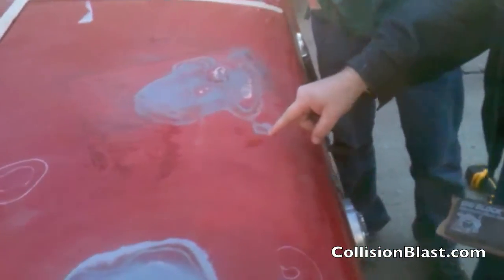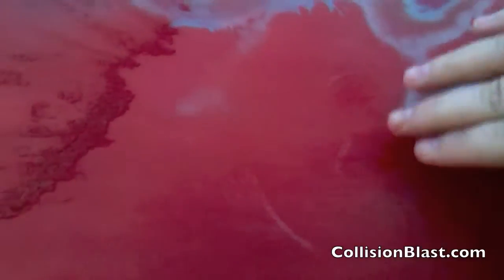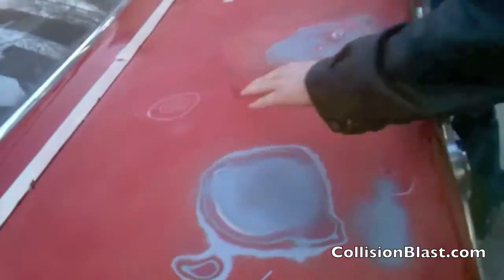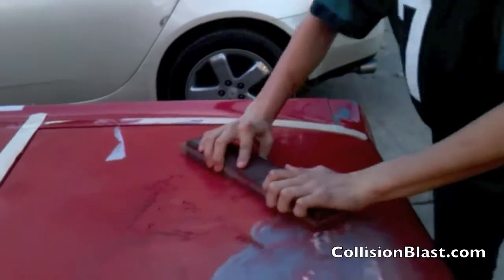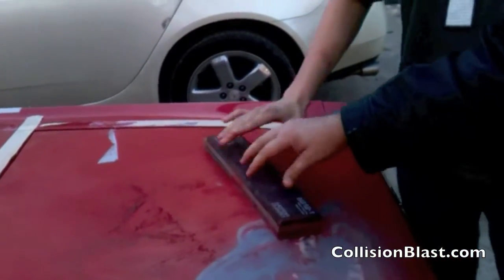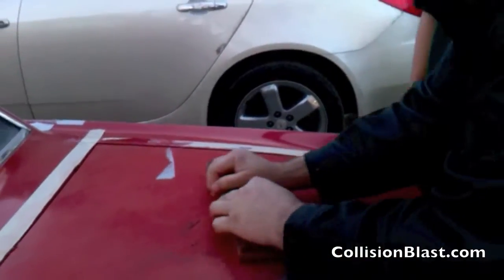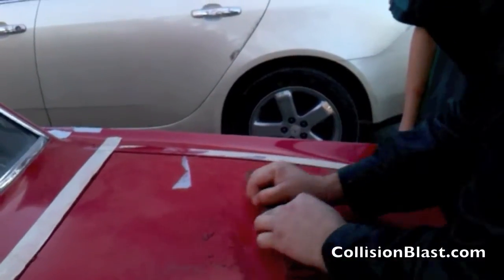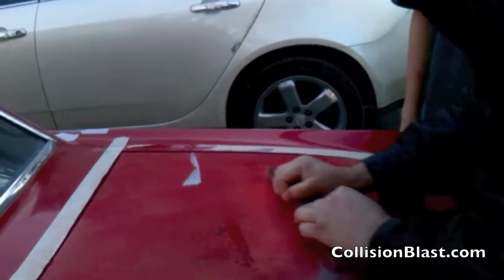You can see right there where I'm pointing how that identifies a low spot where it's kind of glossy. Even though this paint's not too glossy, you can still see where there's a dent and we're going to have to do some repair there. When blocking, you always want to go 30 degrees in one direction and then 30 degrees in the other. You want to cross it — that helps keep it level so that you don't follow any certain contour and it helps you identify these lows.